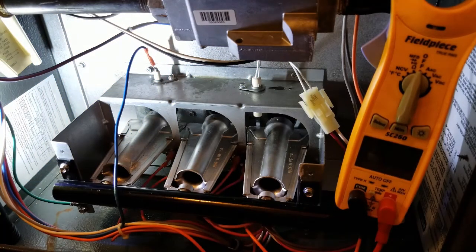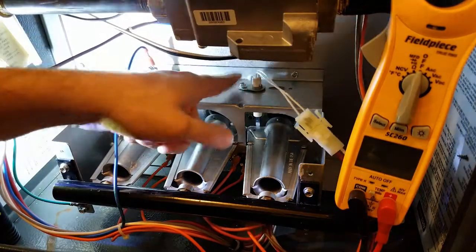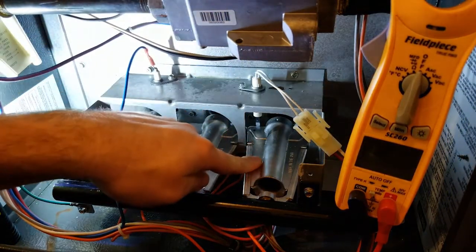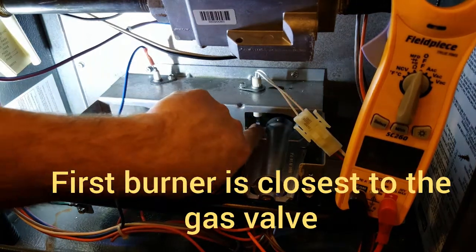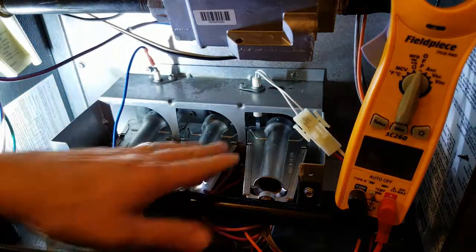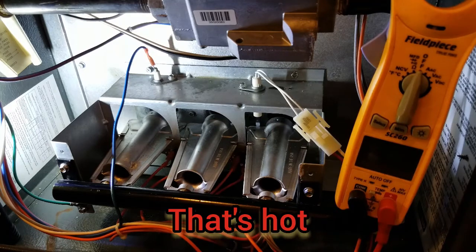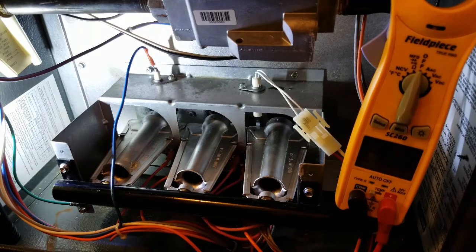For the most part they're laid out about the same. Your HSI is sitting here in front of your first burner. It lines up directly in front so whenever the gas valve opens and allows gas to come through, it goes straight across that igniter and lights. The average HSI, depending on voltage and style, is usually running over a thousand degrees — 1100 to 1500 degrees — and as gas is blown across it, it's able to ignite the flame.